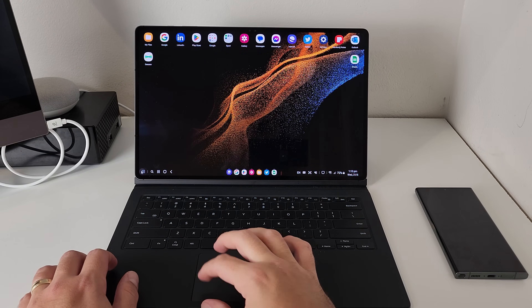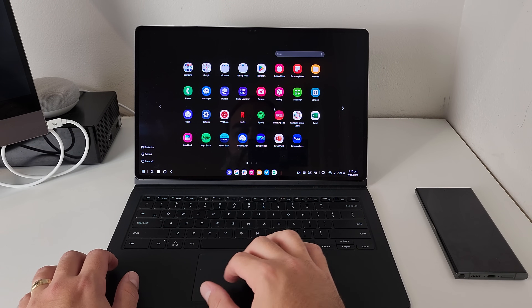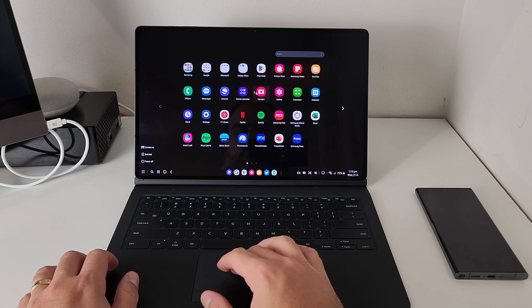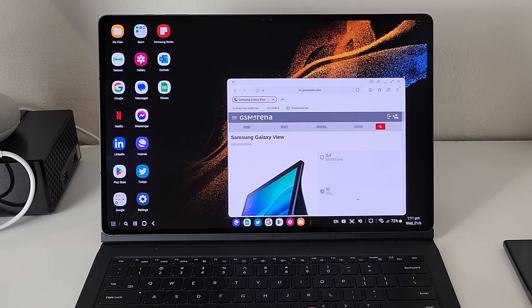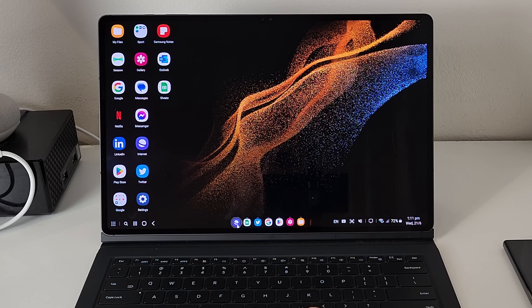Before we explore the different ways you can use DeX — the different peripherals, accessories, and products you can use it with — let's take a look at the actual interface of DeX itself. When you boot it up, you are greeted with a very familiar interface that closely resembles the Windows UI. On the left-hand side is something like a start menu where you can access all your programs and apps. The middle is like your taskbar from Windows where all your open apps are sitting, and you can also pin apps to it.